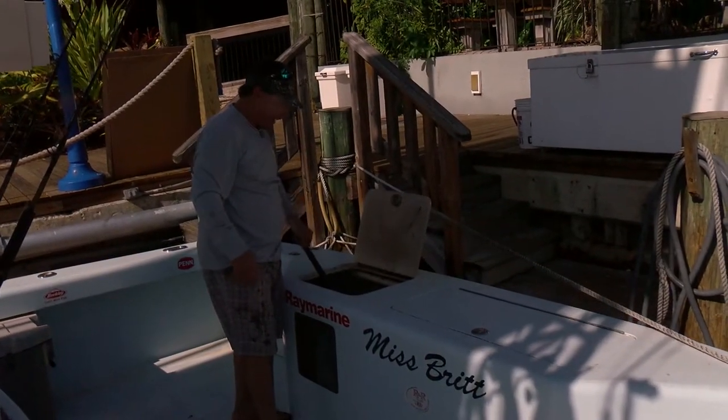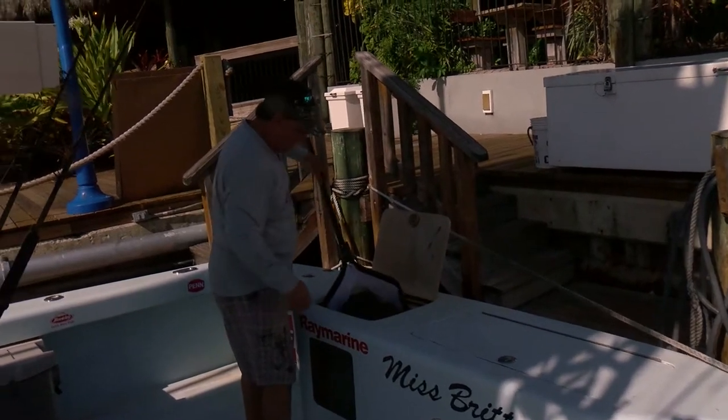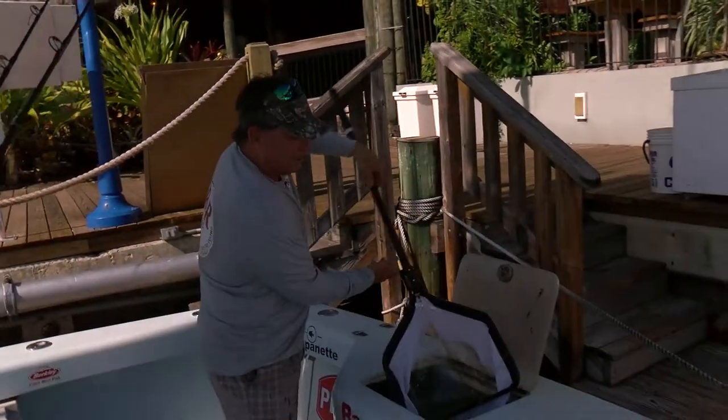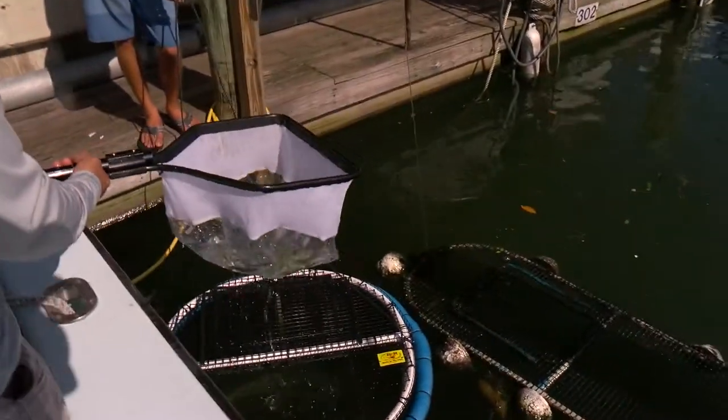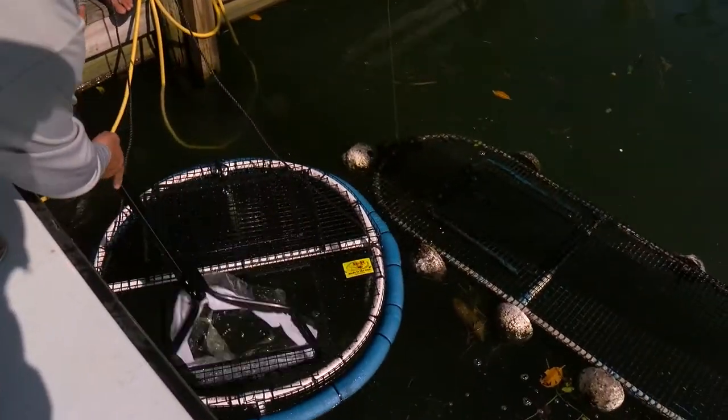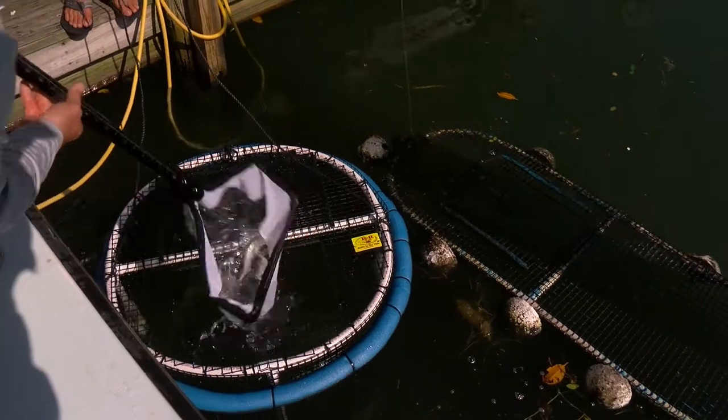One last time. One thing that does happen on these nets is they actually swim in. There you go — nice and calm. That's the way it's supposed to look. When you put too many, they still freak out. I'm gonna take that Ballyhoo fishing.